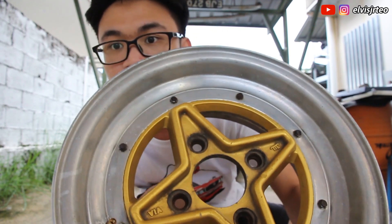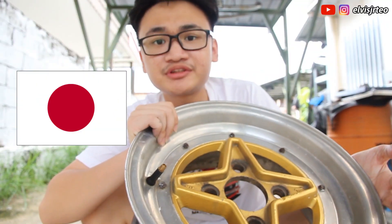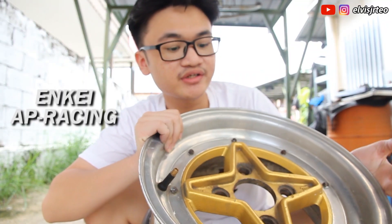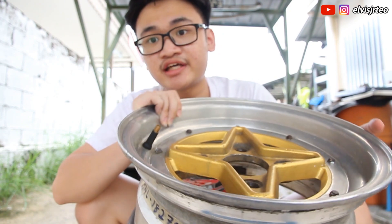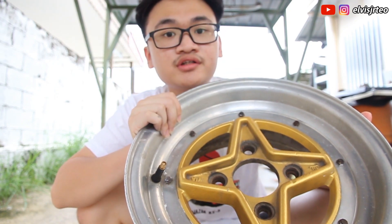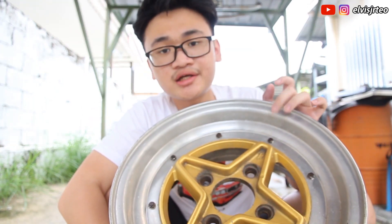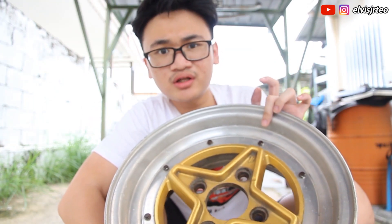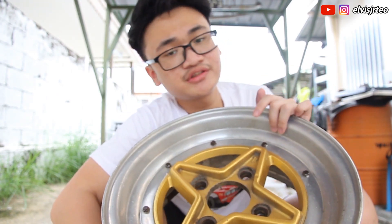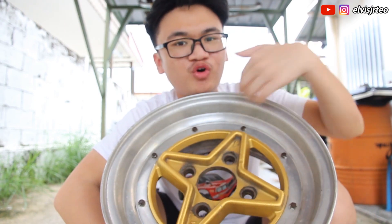Today I'm gonna teach you guys how to polish a rim that looks like this. This rim is from Japan — NK Japan AP Racing — and it's actually a very old rim, like 30 to 40 years old. As you can see, the chrome is still there and there's no rust, but it is not as shiny as when you first got the rim. So today I'm gonna teach you guys how to polish it.